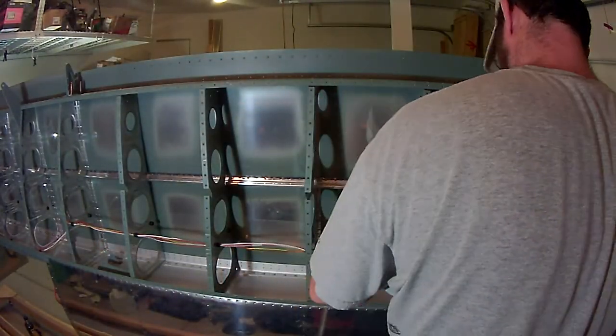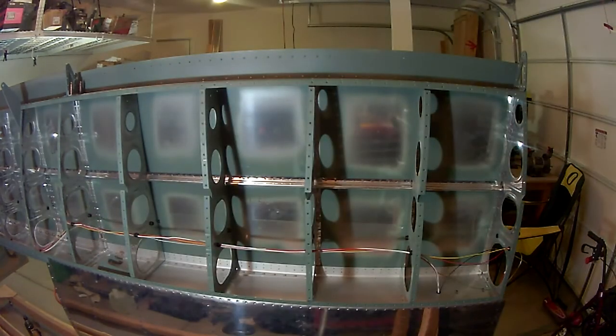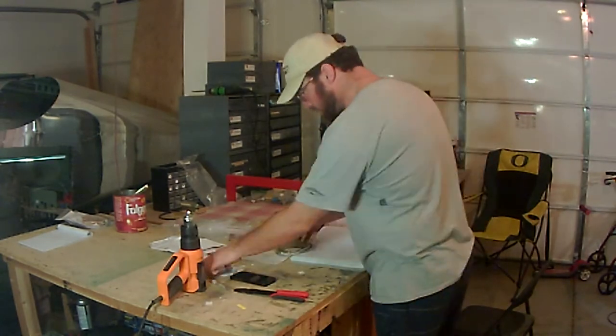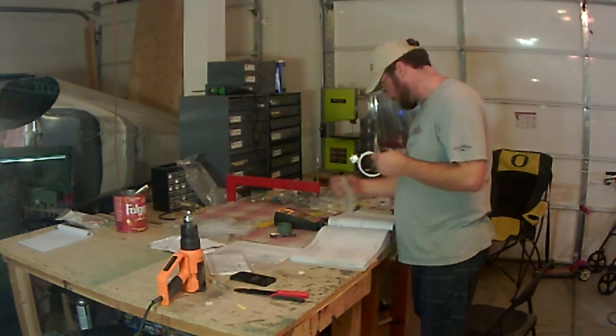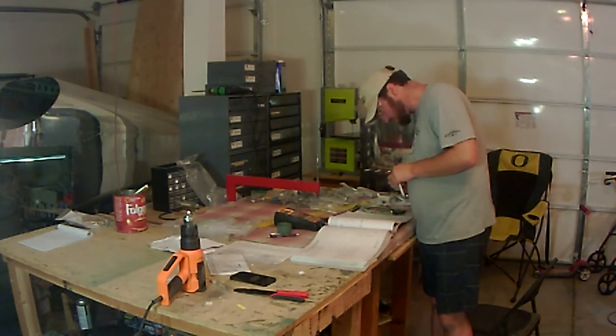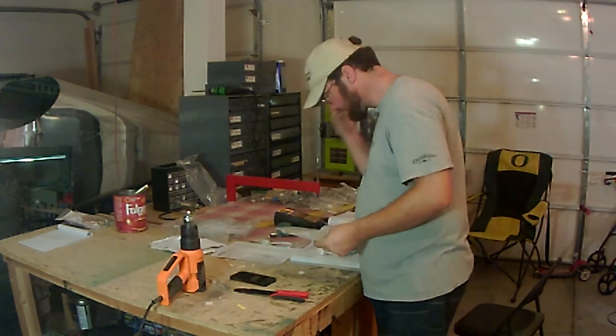I don't have a whole lot left on this wing. As of editing this video, I've completed the flap, the aileron is complete, and I just have a few minor things to finish up. I still need to work on the bottom skins, but I might hold off on that just to make sure there's nothing else I want to work on while it's still open.